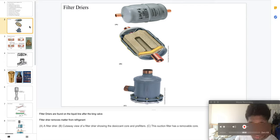In A you have your filter dryer. In B you have the view of your filter dryer, which shows the desiccant core. The desiccant core, pre-filter, and suction filter, which is removable.